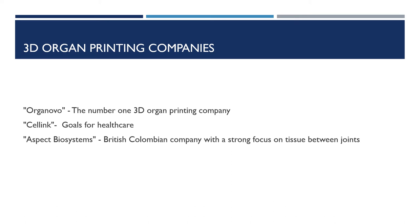These are the top three 3D organ printing companies. The number one company is Organovo, which has successfully printed liver tissue that functioned for several weeks and also made fully functional human kidney tissues through its 3D printer. The second company is Cellink, which has the goal of helping to shape the future of healthcare and eliminate animal testing, as stated on The Medical Futurist. The third company is Aspect Biosystems, based out of British Columbia, recently focused on the development of 3D printed knee meniscus tissue between joints.